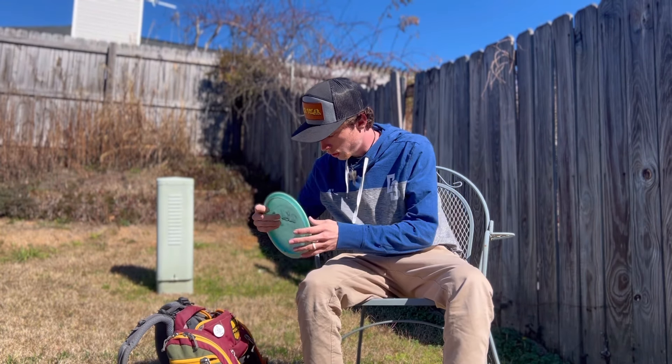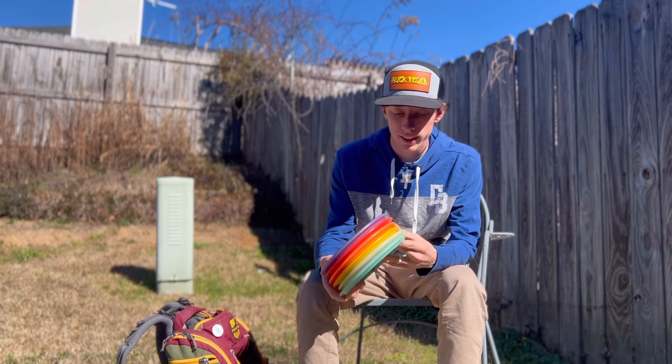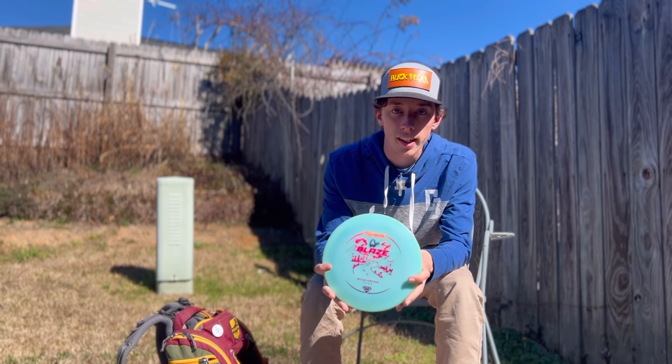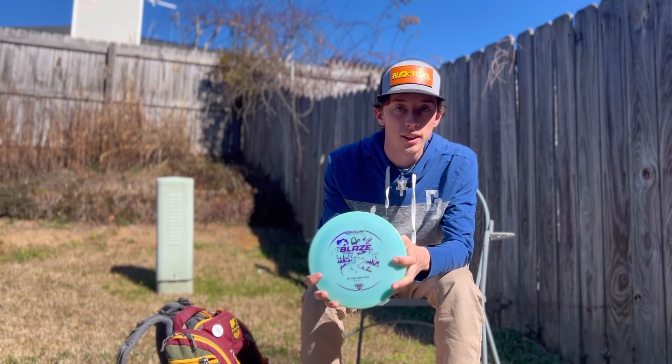Next, fairway drivers — I've got four different molds. Starting with the slower speed, I've got a Blaze. When I first got it, it was kind of overstable without much glide.